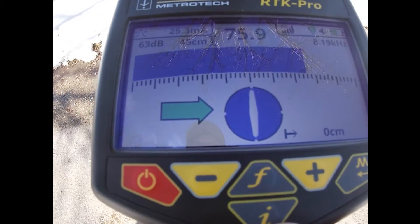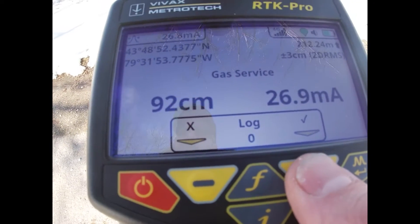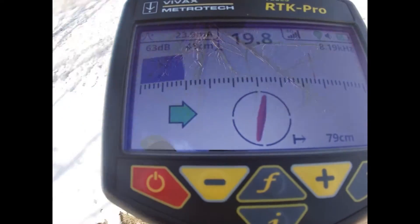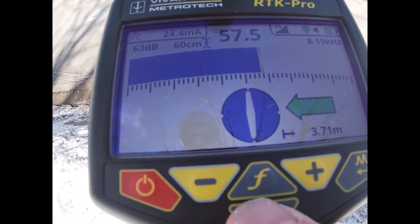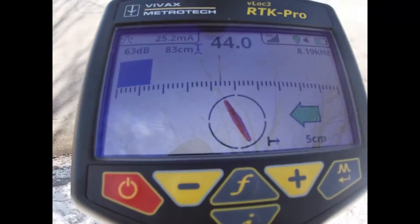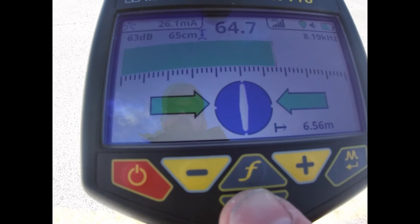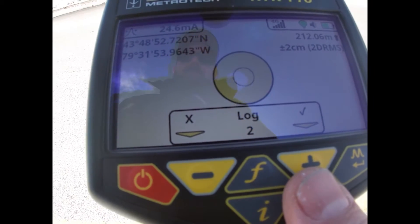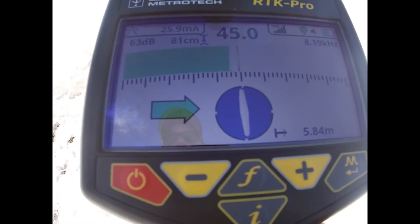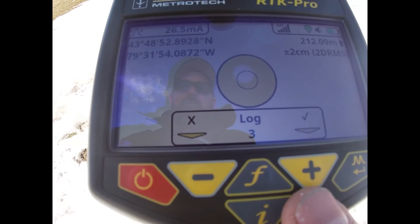I'm going to line up my signal to the highest signal, which is right here — nice blue bar. I press I plus to log, tilt it back for the spirit level, and away we go. Come right up to the edge, I plus, tilt it back, and log. Go to the center of the street — I plus and log. Nice green bar, receiver down, I plus and log again.